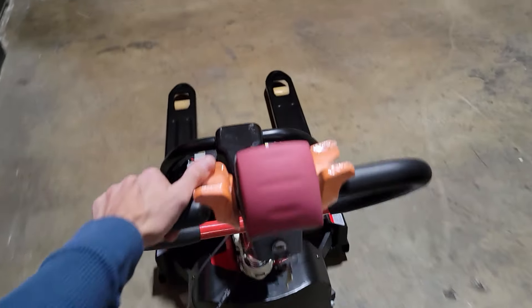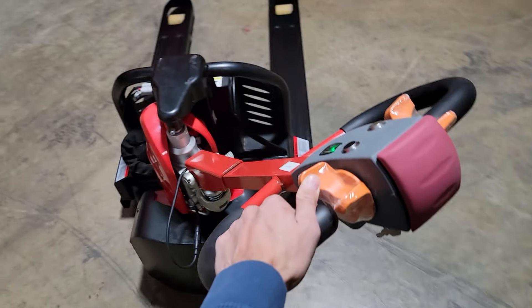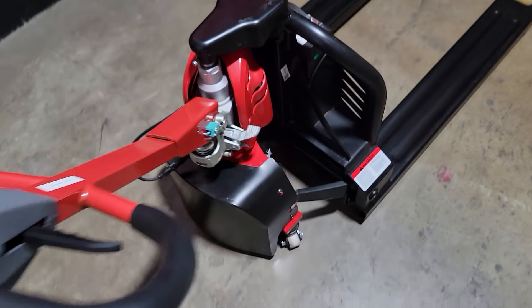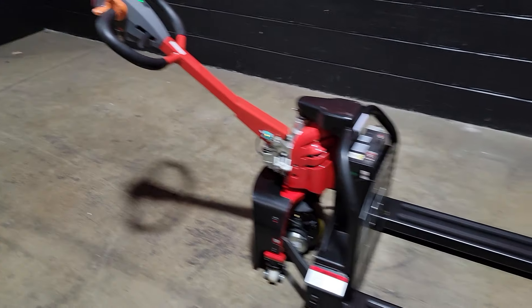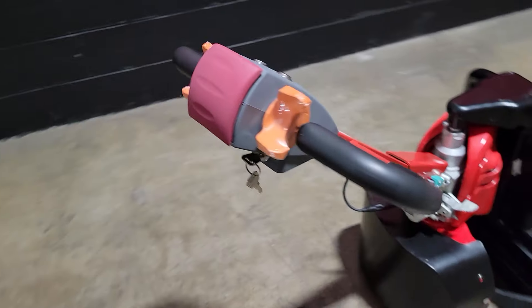The EPT-15C — one and a half ton, 3,300 pound mover with ease. Electric pallet jack, fully electric. Call us right now at saferwholesale.com. This one here also comes with a charger.